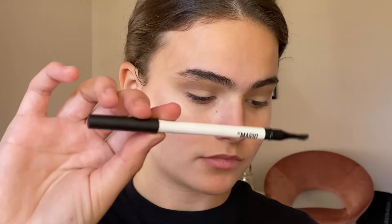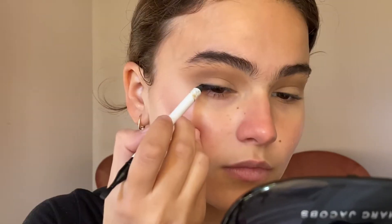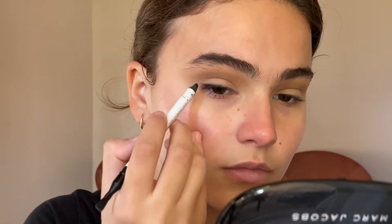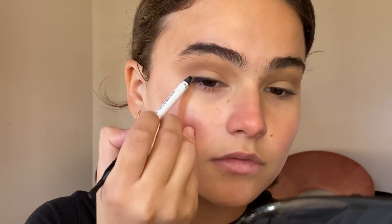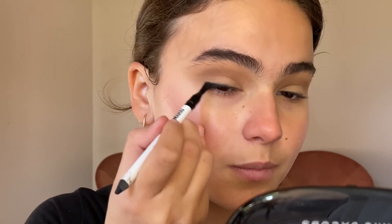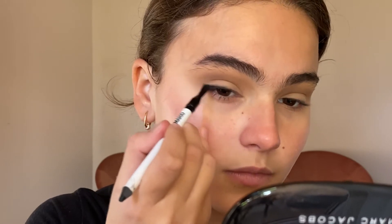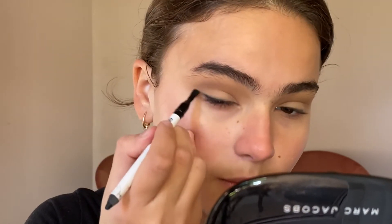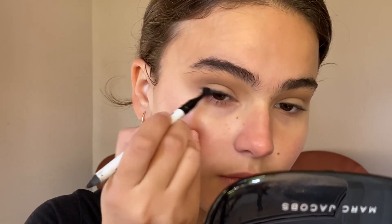Next I'm going in with the Makeup by Mario Super Black Coal Pencil, warming it up on the back of my hand first. If you're a beginner in eyeliner, this is the most forgiving way to start out sketching your eyeliner, because I have a small brush on the end of this pencil and it just helps direct the angle and create a symmetrical line.